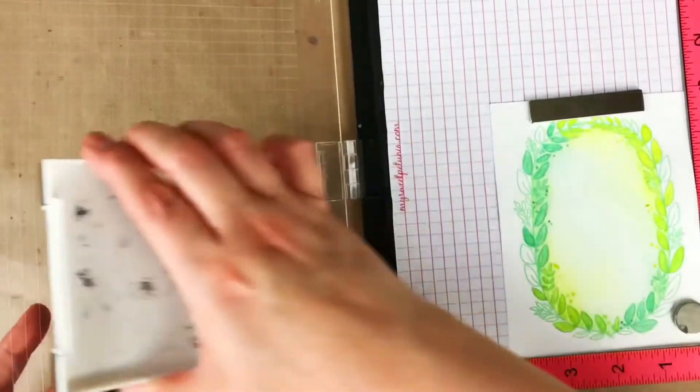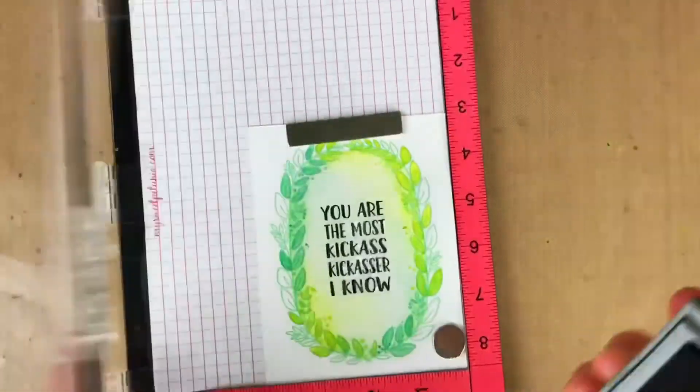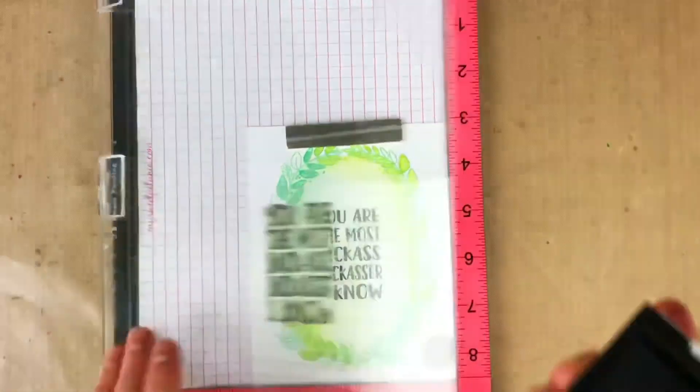I stamped my sentiment in the middle and that sentiment — "you are the most kick-ass kick-asser I know" — is hysterical, and if someone sent me a card that said that, I would love them forever.